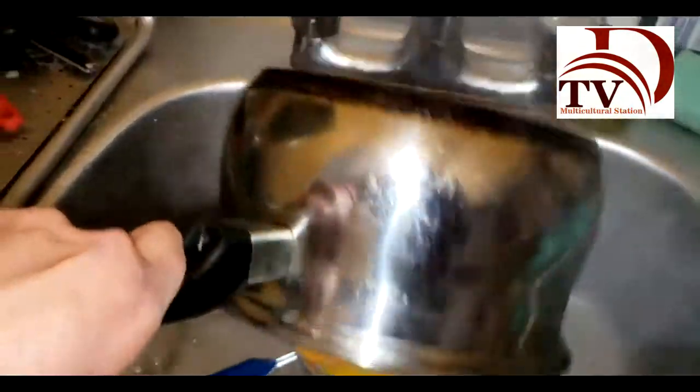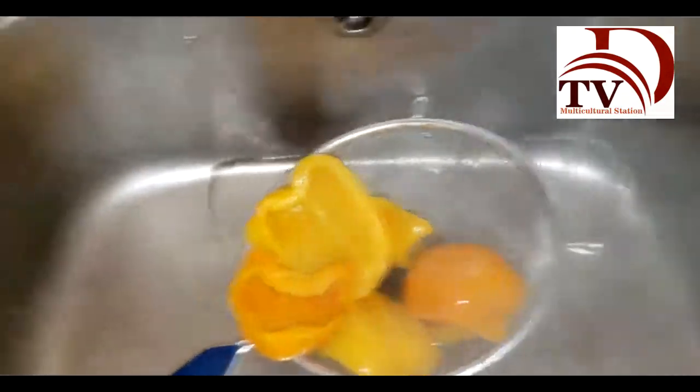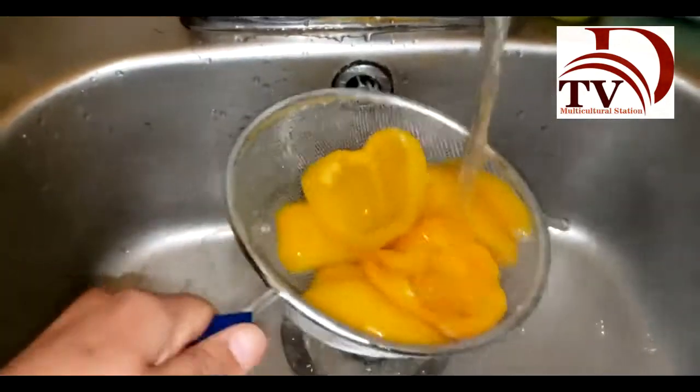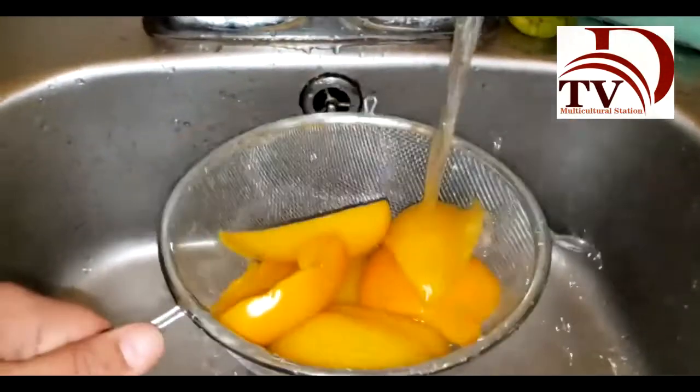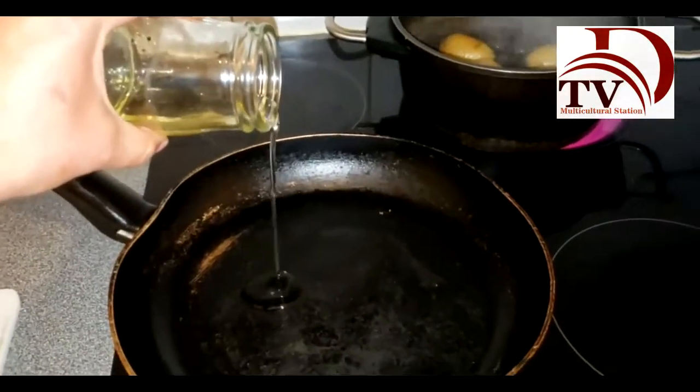Once everything is cooked, we're going to drain it. Maybe put some cold water — we don't want them to be overcooked, because we're going to put them again in the pan. Put a little tiny bit of oil in our pan.